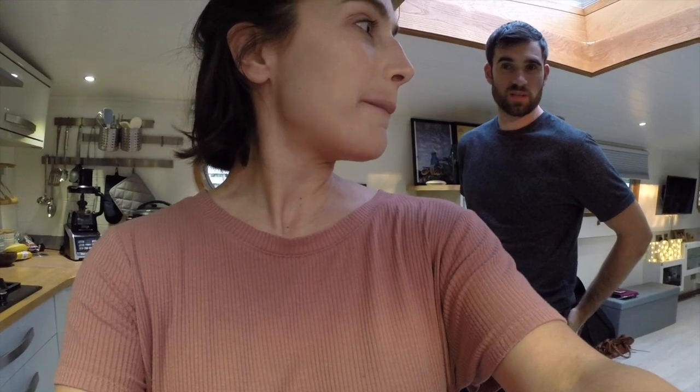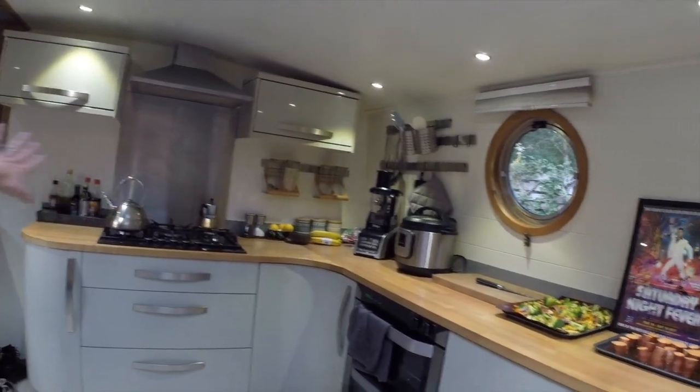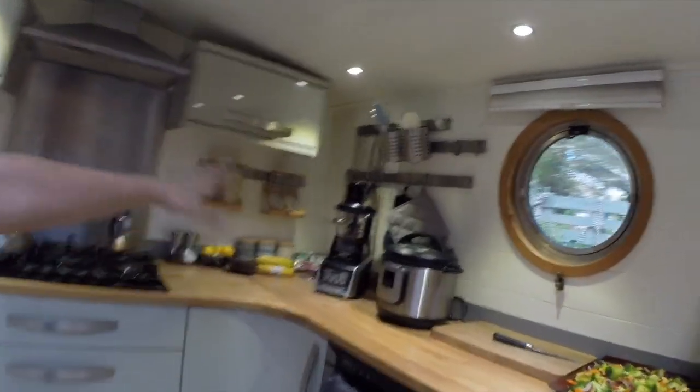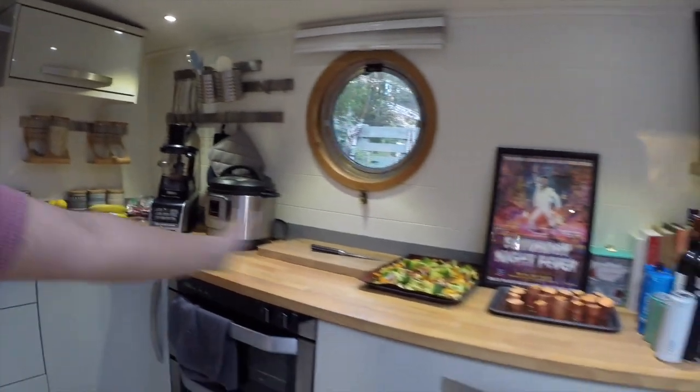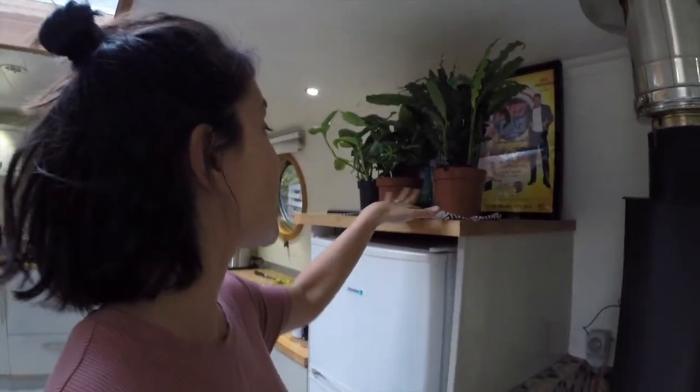What we have, apart from the food that Phil is cooking, is all our appliances out. We have our Instapot, we brought our Ninja, and yeah, everything in the kitchen is kind of set up. We have plants — I bought lots of plants. I bought two more today, actually. But I need to get more vases, so for now they're here.